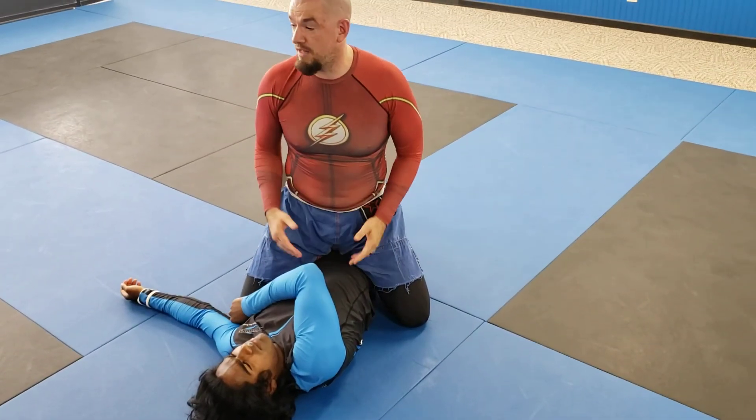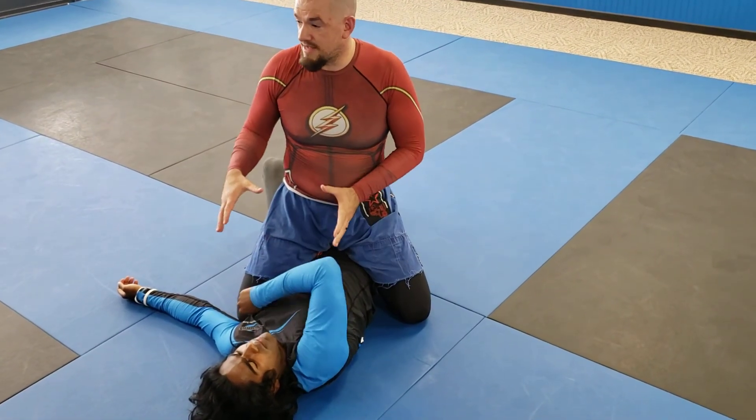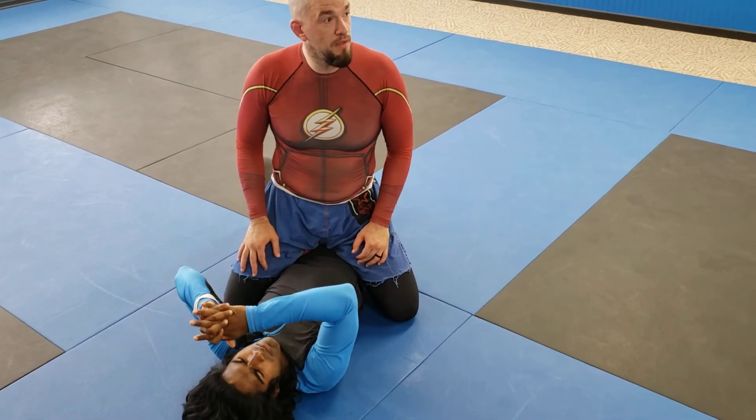If you want to go to the knee on belly or the belly down one, you can. The more I can stay on top of him, the harder it is for him to start employing some of those defenses like going around his leg or whatever it might be.